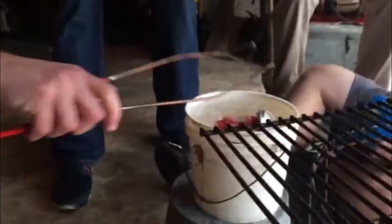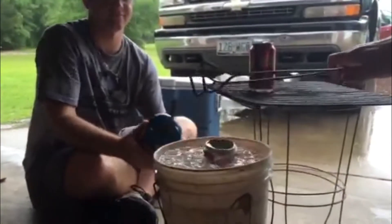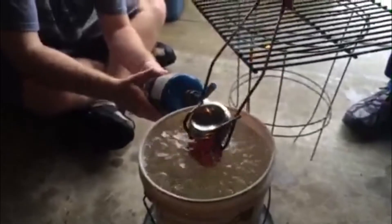We heated up the can with a propane torch and then turned it upside down and dunked it in ice water to cool it off, which would decrease the temperature inside. If you flip the can fast enough, you can create a vacuum seal.